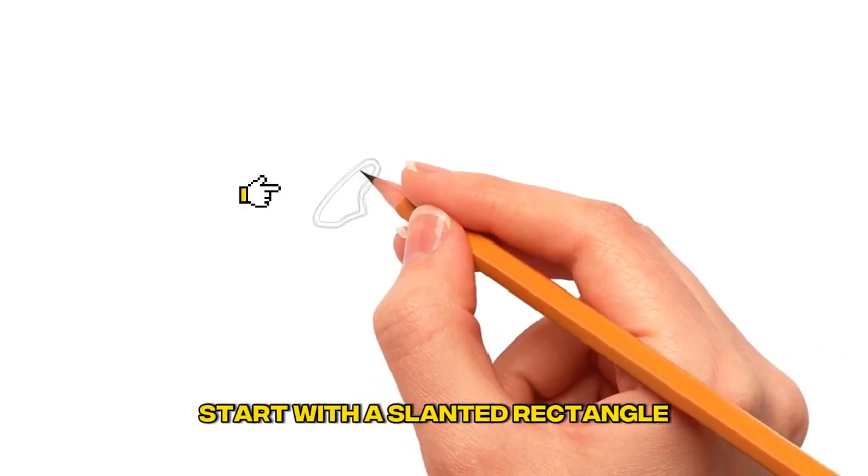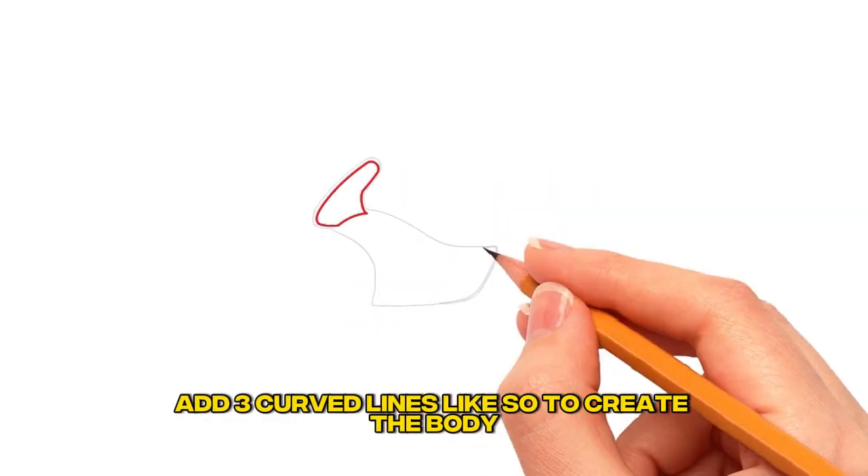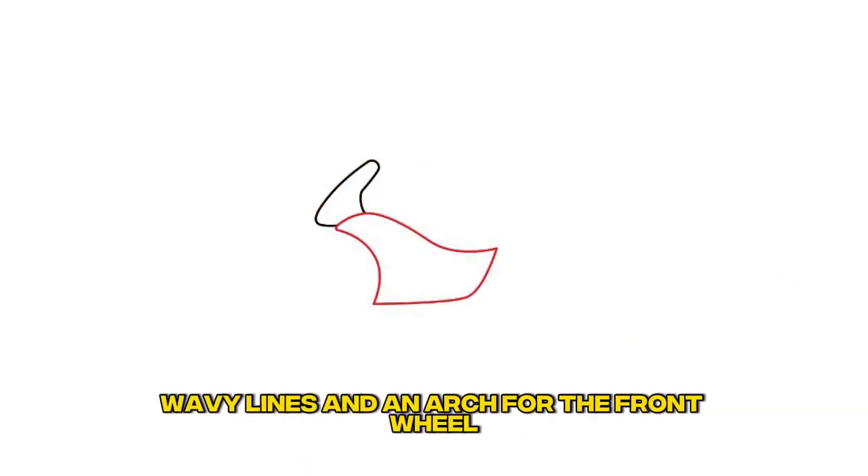Step 1: Draw the windshield. Start with a slanted rectangle, then add a triangle. Step 2: Draw the body. Add three curved lines like so to create the body, wavy lines, and an arch for the front wheel.